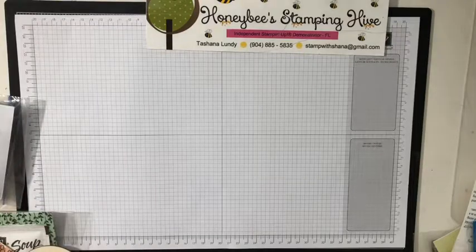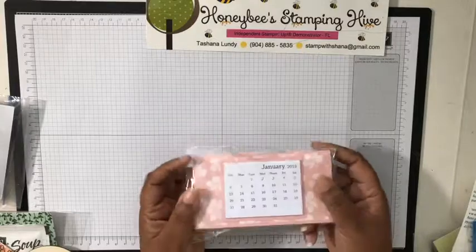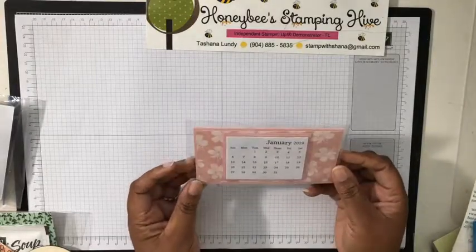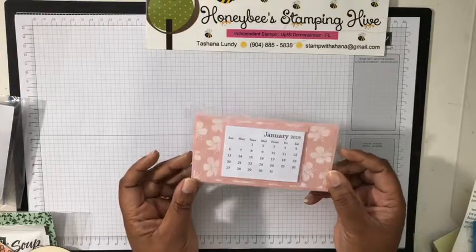Some surprises from Don Hefferman — oh, it's a calendar and it stands up! I'm gonna need to take this to work and put it on my desk. Thanks, Don!